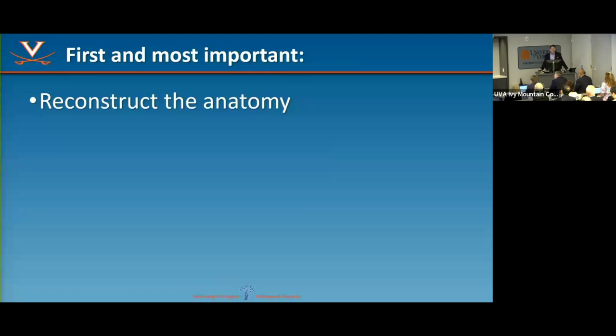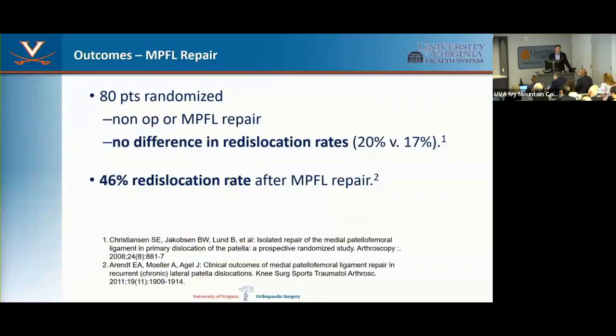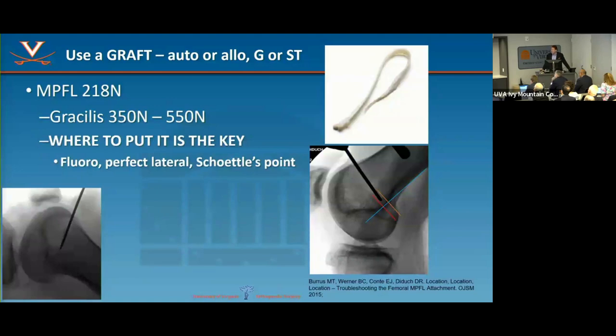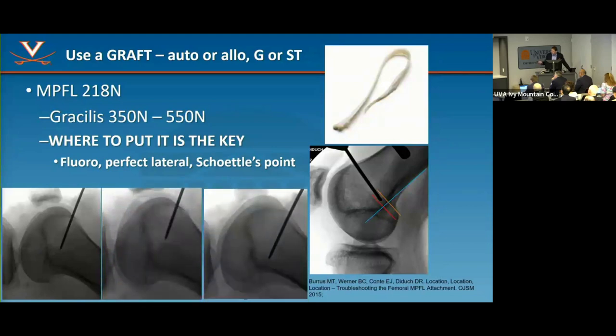First and most important: reconstruct the anatomy. Some surgeons are still doing imbrication or advancements — that clearly doesn't work. Studies show randomized non-op or repair have equal re-dislocation rates, and a 45% re-dislocation rate after MPFL repair. Do not do an MPFL repair or advancement. Instead, reconstruct the MPFL with a graft. Any of the hamstring grafts are stronger than the native MPFL. My go-to is a gracilis. You must put it in the right spot — get a perfect lateral.